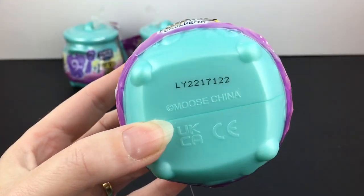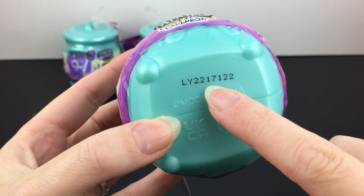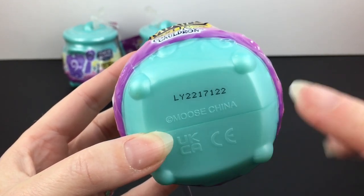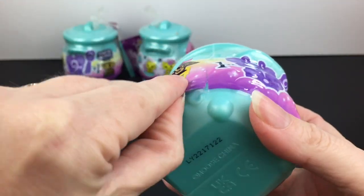We also have codes on the bottom just like Series 1. I haven't figured out the numbers and how they relate to the different characters, but all I know is that if I selected different numbers I never got a double in Series 1. So there you go.